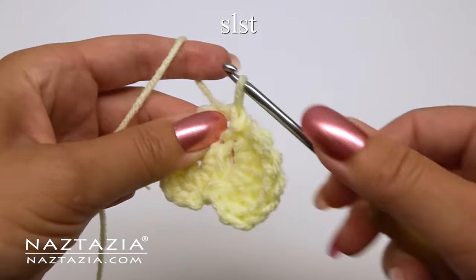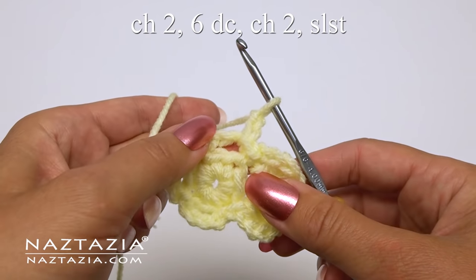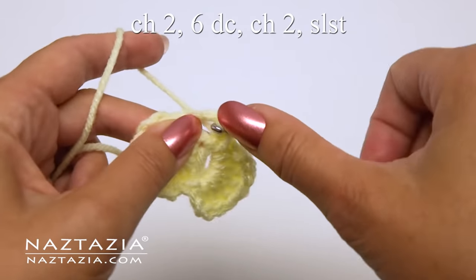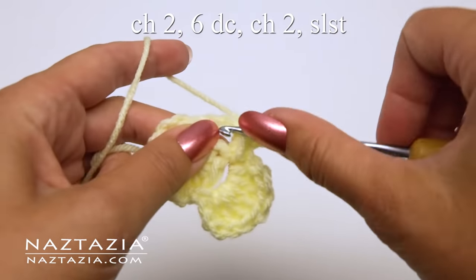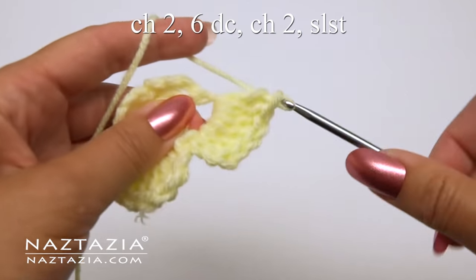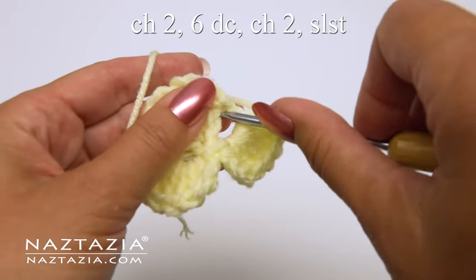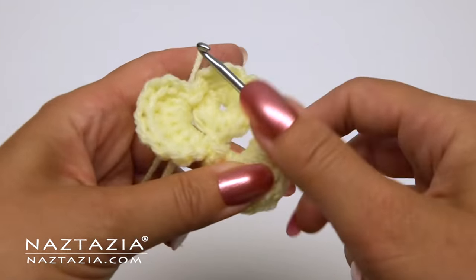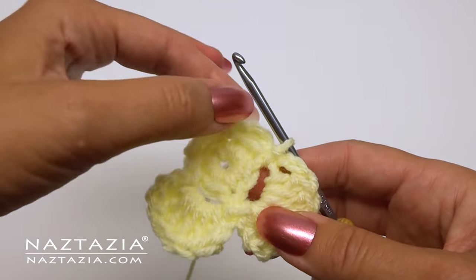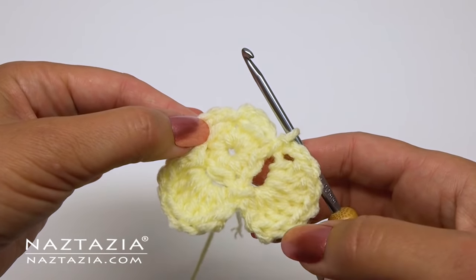Now move on to the next ring with the same pattern. Slip stitch, chain two, six double crochet stitches, chain two, and slip stitch into the same ring. Continue the same petal pattern around for the remaining two loops.